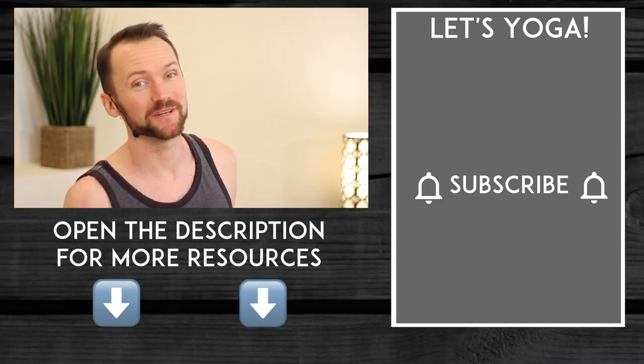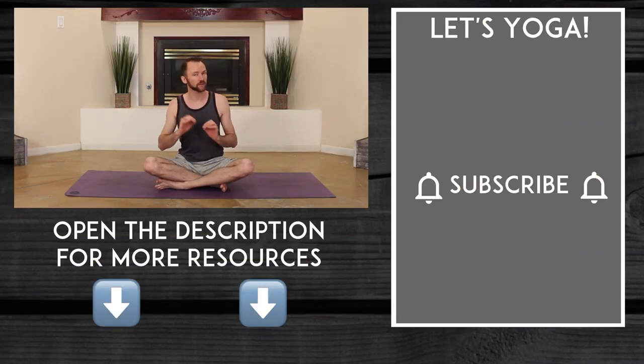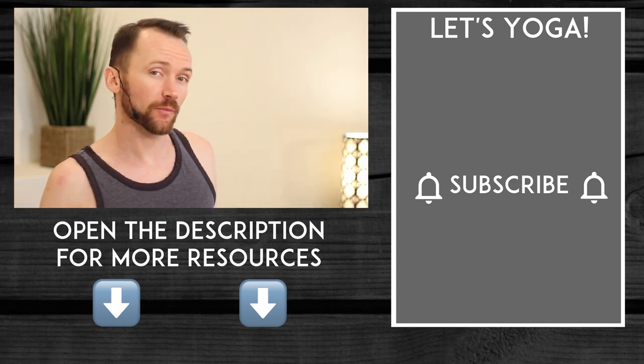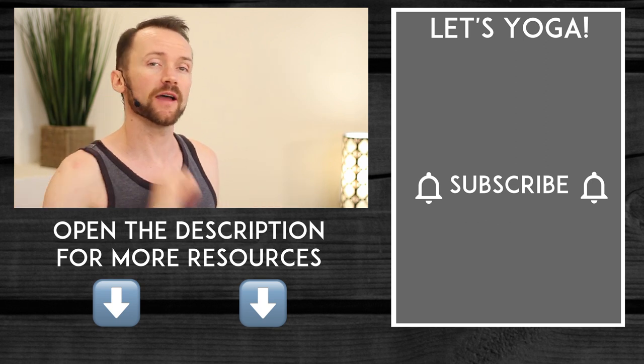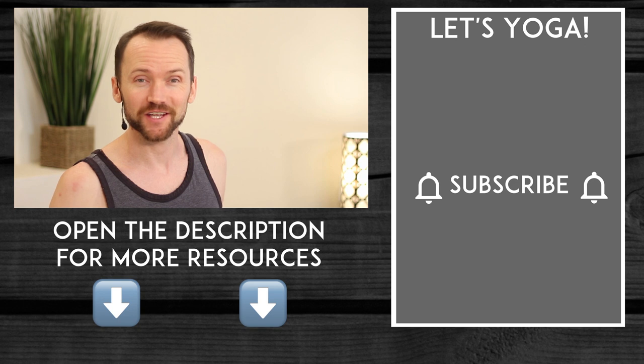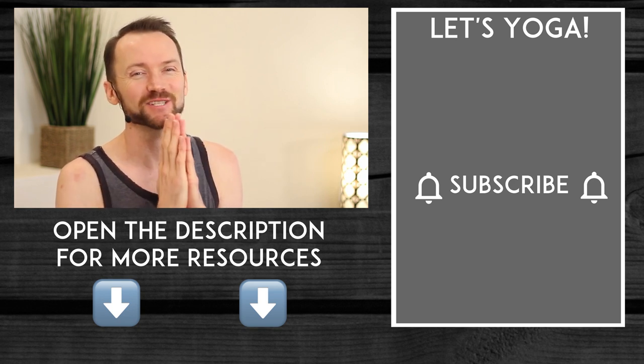If you are not already a subscriber, hit that bell and subscribe. If you want to dive deep into your half locust pose, check out this next video where I go into much more depth. My name's Landon Slaughter, helping you discover a fun and consistent at-home yoga practice. Open the description below, dive into a brand new themed yoga challenge every single month, and I'll see you in the next video. Take care and Namaste.